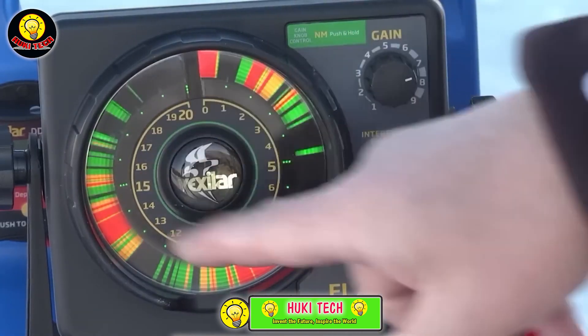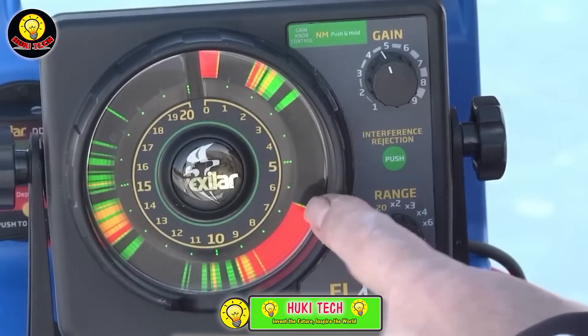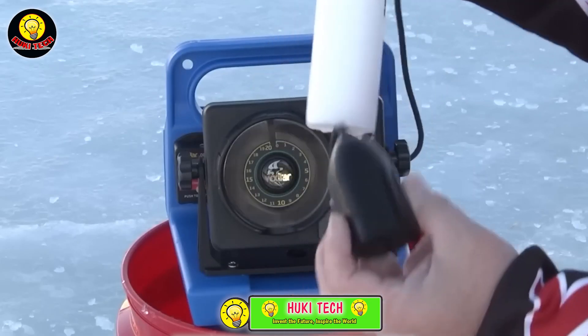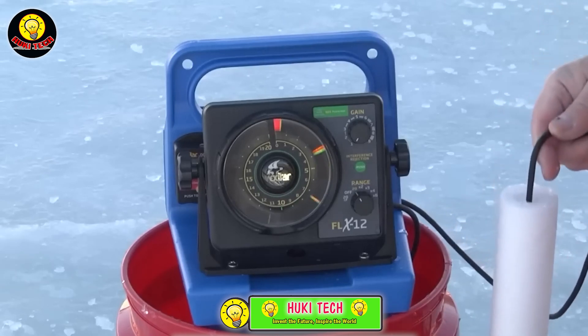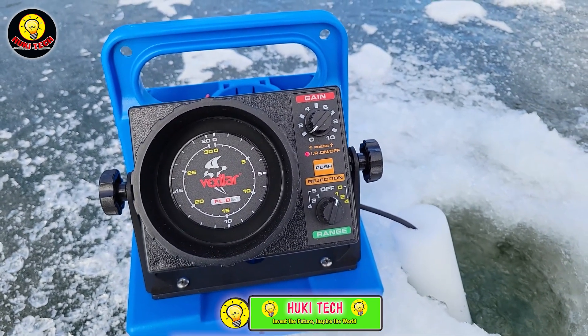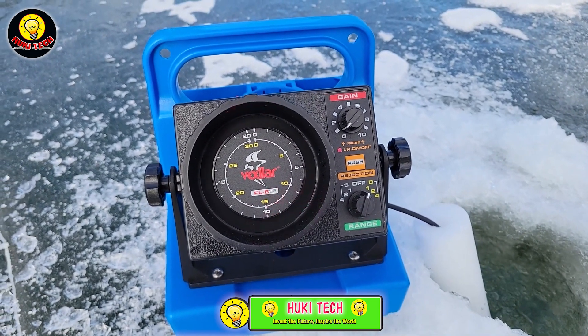There are various versions of this product, each with its own characteristics. Take the FLX-12, for instance — it not only offers five depth ranges reaching up to 36 meters, but also boasts a brighter and clearer screen. The price for this version is $420, making it an intriguing and valuable tool for anglers looking to enhance their fishing experience with cutting-edge technology.